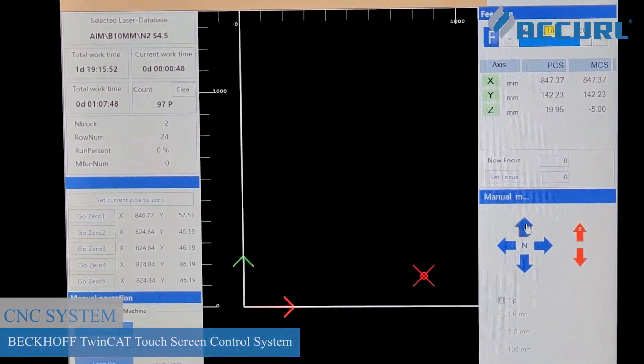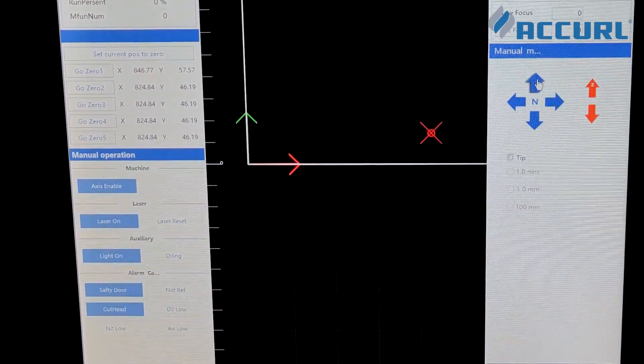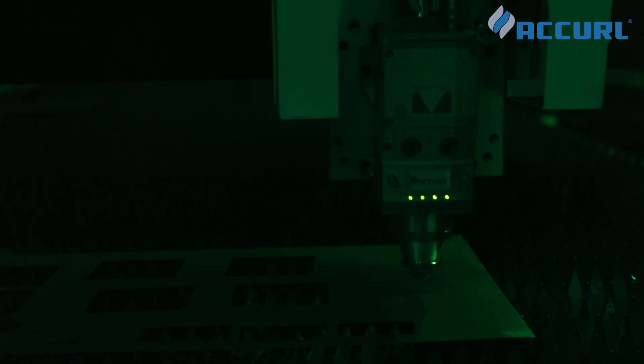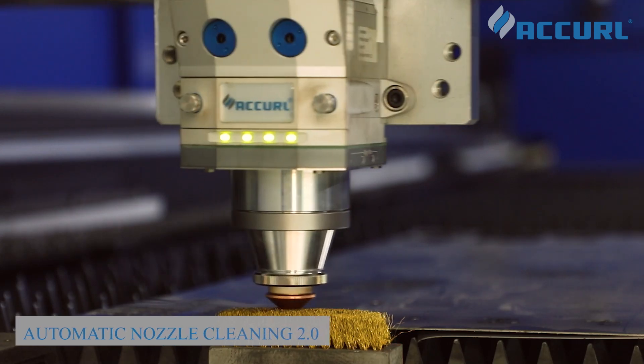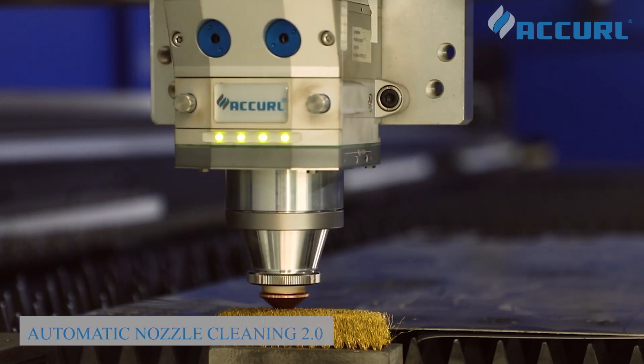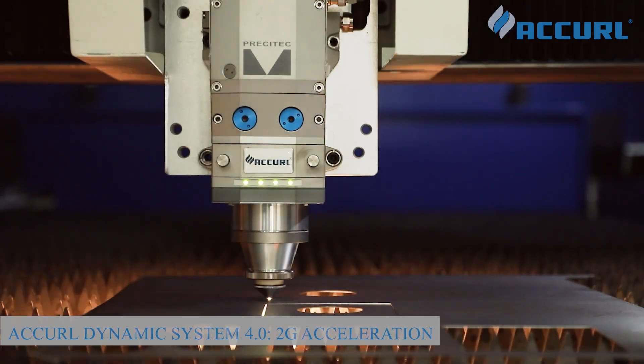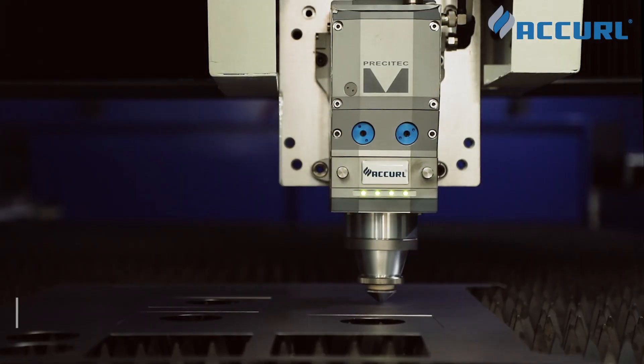The Master Line is one of the market's most complete, compact, and configurable sheet metal laser cutters, designed to meet diverse design needs. It features an alpha motor reducer with XY axis rack, automatic nozzle cleaning 2.0, and fast piercing 2.0 for ultra-fast performance.